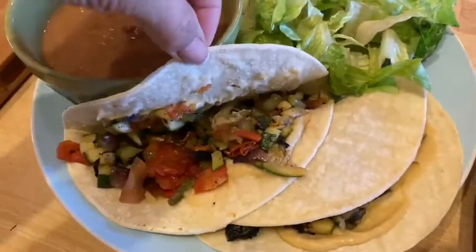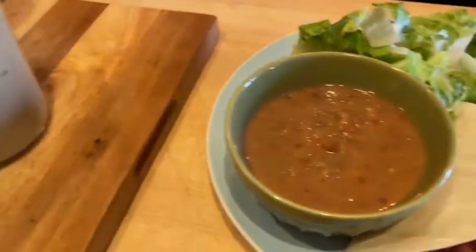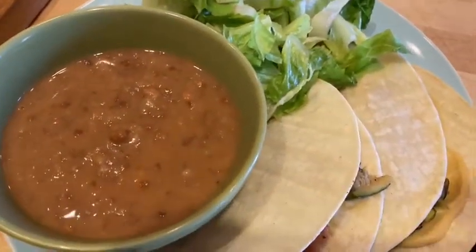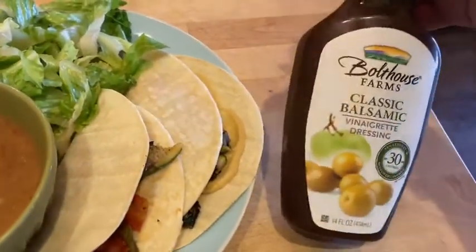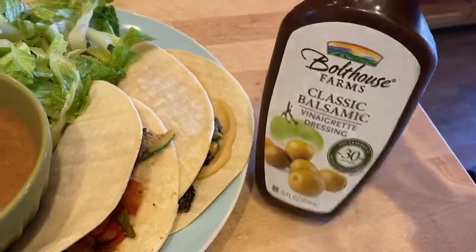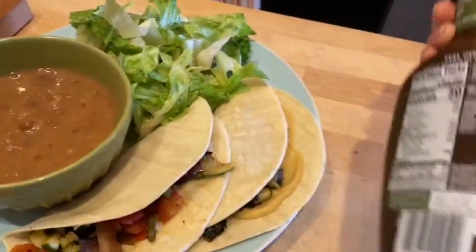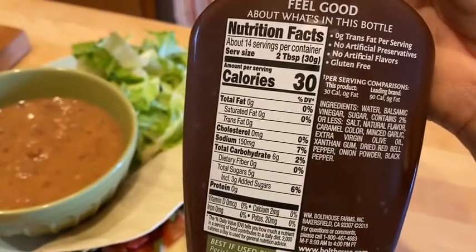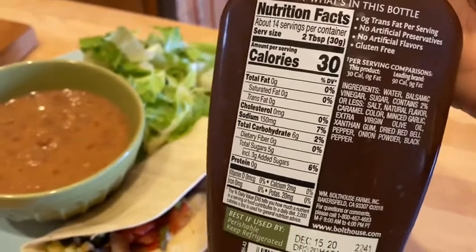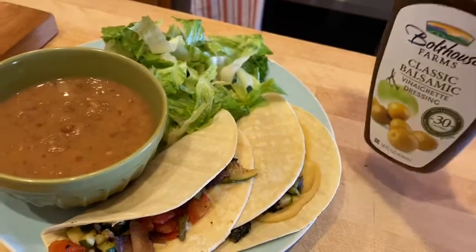Right now I'm going to put a little bit on some corn tortillas with some grilled veggies, some salsa, some pinto beans, and some salad, and I'm just going to dress it really simply. I'm going to use a little bit of the Bolthouse balsamic vinegar here. It's only about one tablespoon for one point, and I was afraid because it had olive oil listed, but when I looked at the back it said zero fat. So the olive oil is more of a trace amount, so I'm not going to worry about it.